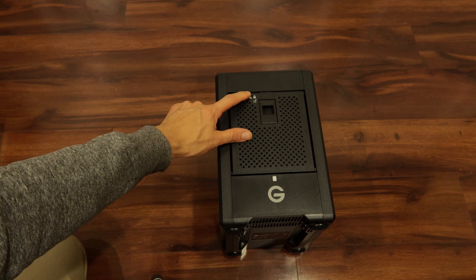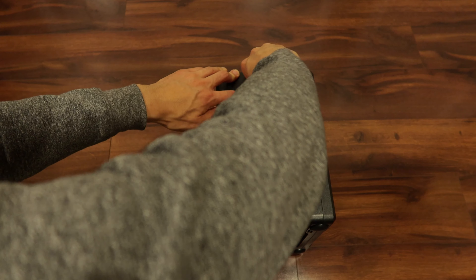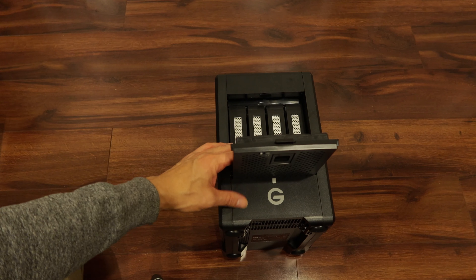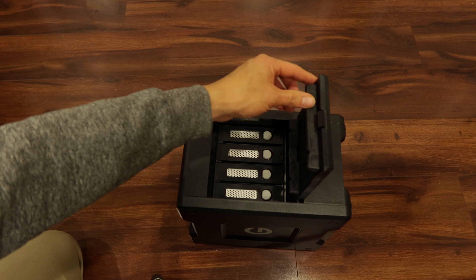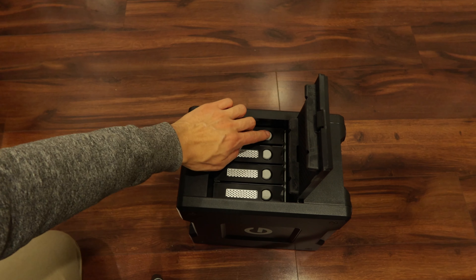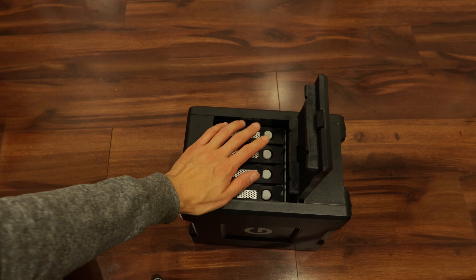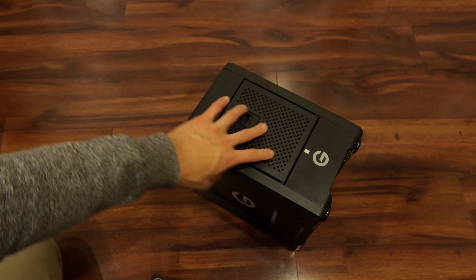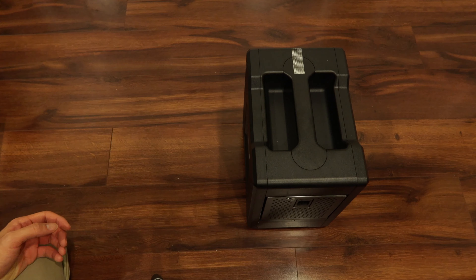There's a lock here. That's the bay door — it has the four drives. Pull out the drives here. These come with enterprise drives. You always want to get enterprise drives when you buy RAID if you're editing video.